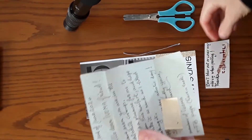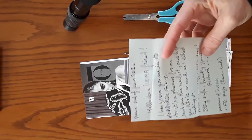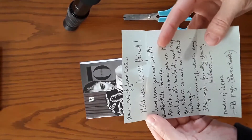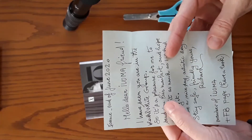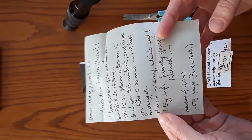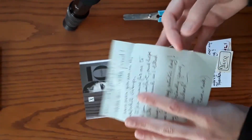Richard must have found me on IUOMA.com, which is a fantastic mail art site if anyone is looking for ways to connect. It reads: 'France, end of June 2020. Hello dear IUOMA friend. I have seen you are in the black and white group, so it's a pleasure for me to send you this mail art and hope you like it as much as I liked making it. Have a nice day. Artistic day. Stay safe. Friendly yours, Richard. Member of IUOMA and Facebook page. Have a look.'